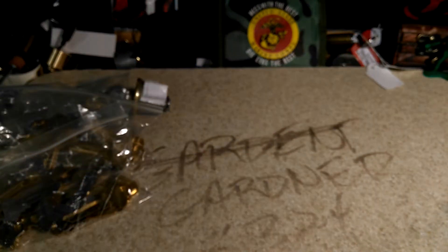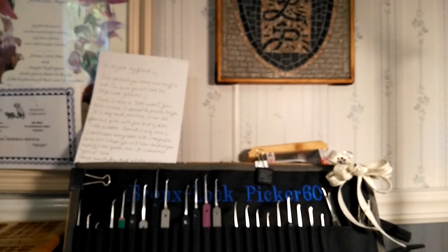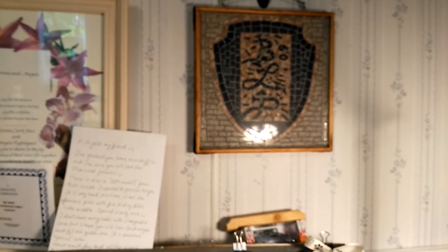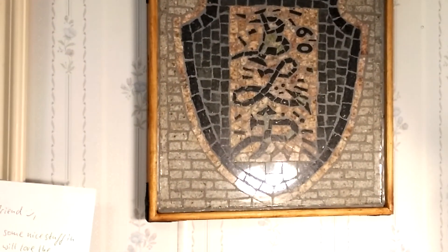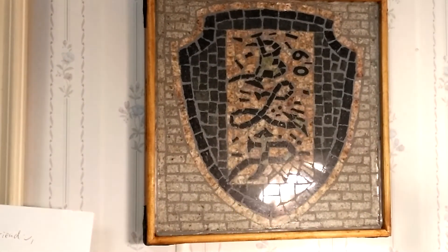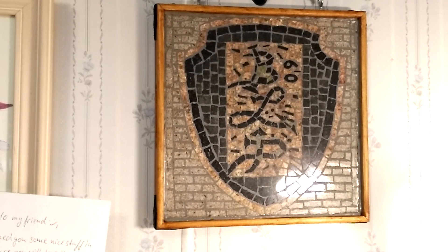I also want to share this — I finally got my mosaic up, sent to me by my real good friend and brother NeoSapien. I got it hanging, man. That's beautiful. You have a god-given talent, brother — don't let go of it.